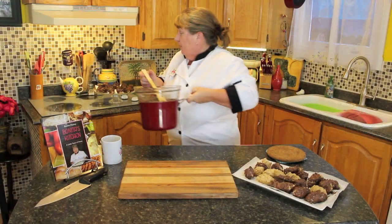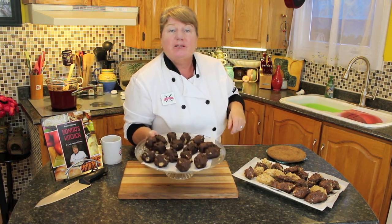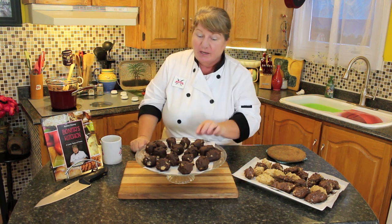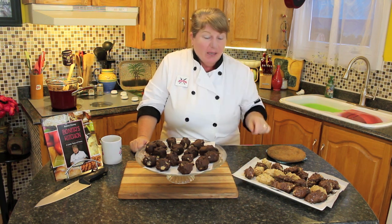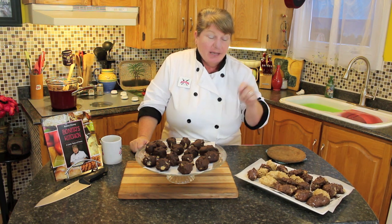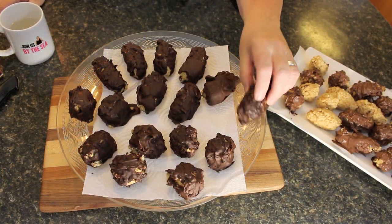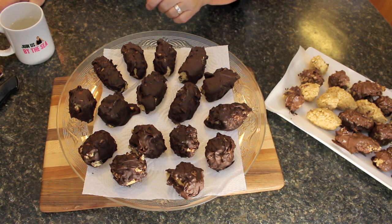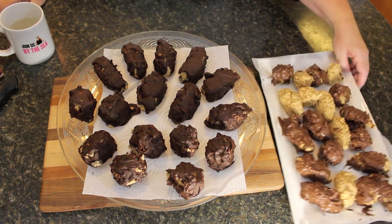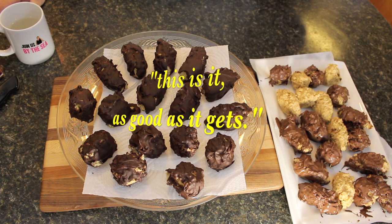Put the chocolate back over the heat to keep it soft while you dip. I've got some done in advance — they were in the refrigerator and are nice and cold. Once they're dipped and set, they look like this on the bottom: solid inside, crispy, with that beautiful chocolate on the outside. This is dark chocolate, and this one with chocolate chips is a lighter medium brown — but it's as good as it gets.